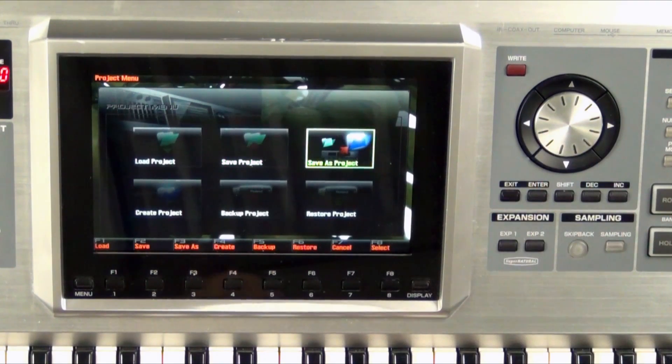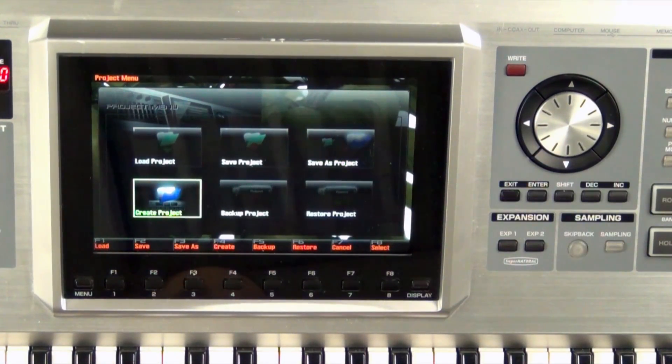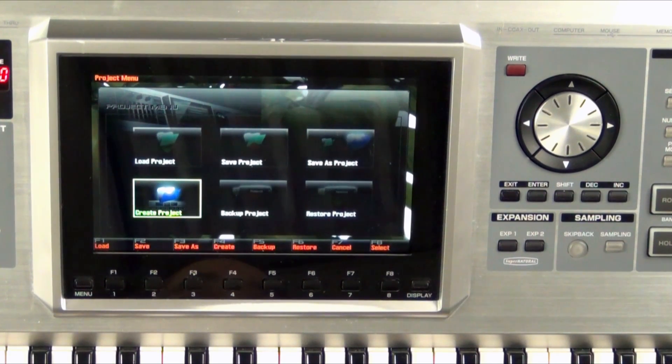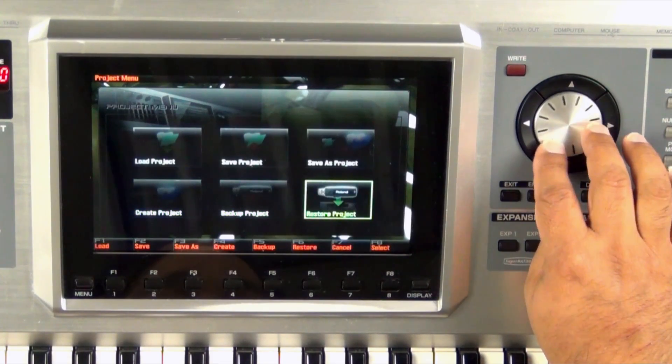Our next option is Save As Project. This will let us take an internal project and save it as another name, or rename it and save it to the USB. This is probably the one we're going to end up using. Create Project is going to just wipe the Phantom clean — all the user settings will be clean, so you'll lose your song, you'll lose everything. It's not a bad thing if you want to start fresh on a project. Most commonly I'll use Save As Project on here.